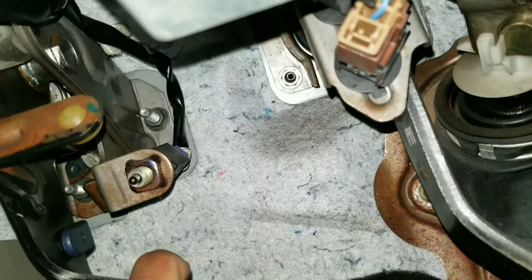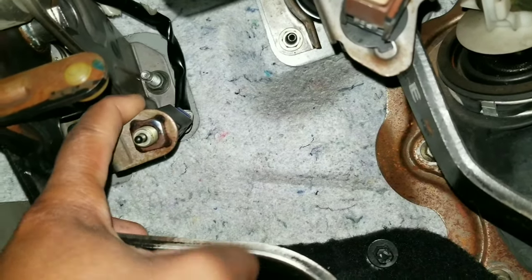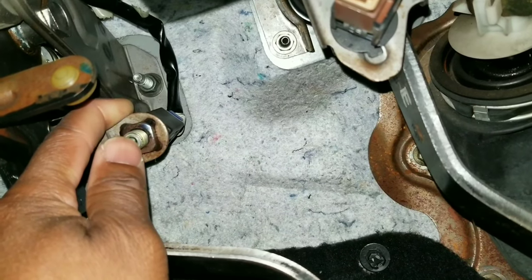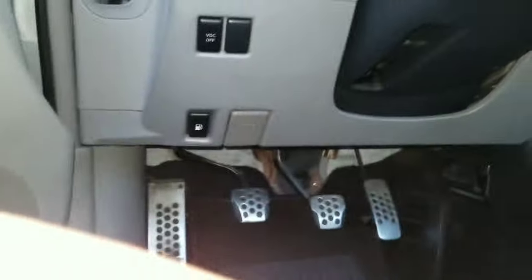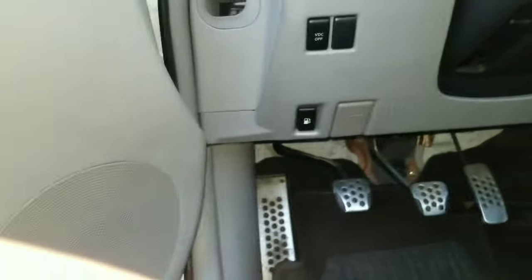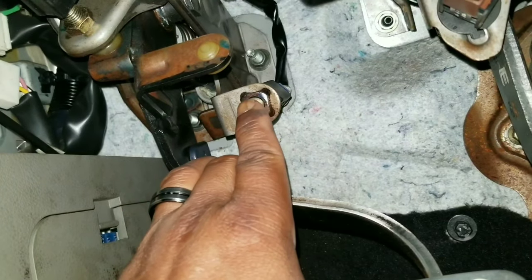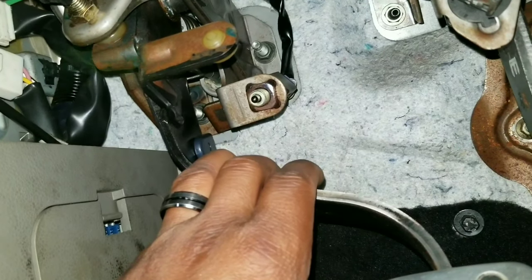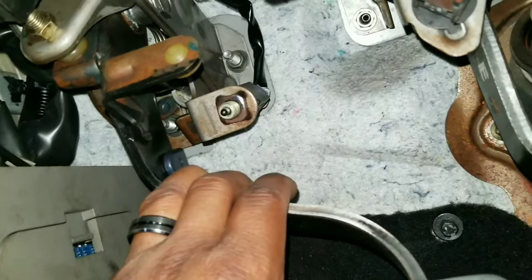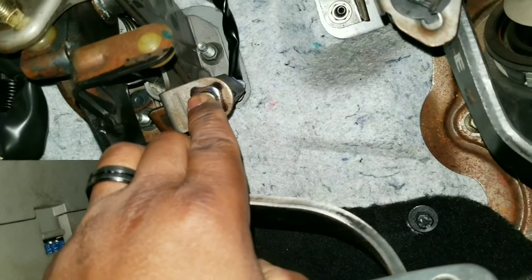I would demonstrate but I can't because I need to hold my phone. This sensor is bad — occasionally when he steps on the clutch and turns the key, the car doesn't want to start. Let me turn the music off. So occasionally when he steps on the clutch and tries to start the car, the car doesn't want to start. He told me he had to step on the clutch like four or five times and thought he needed the clutch adjusted. When he said that, I already knew the sensor must be going out.